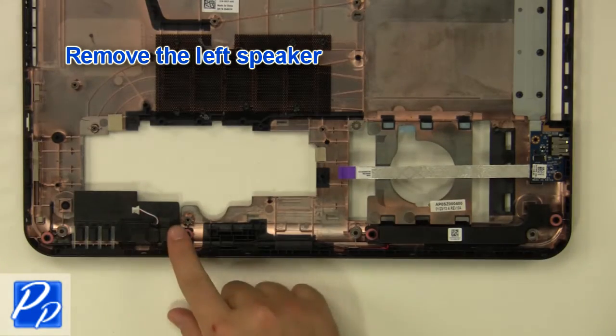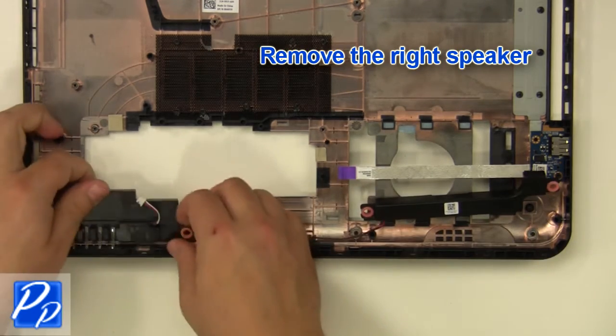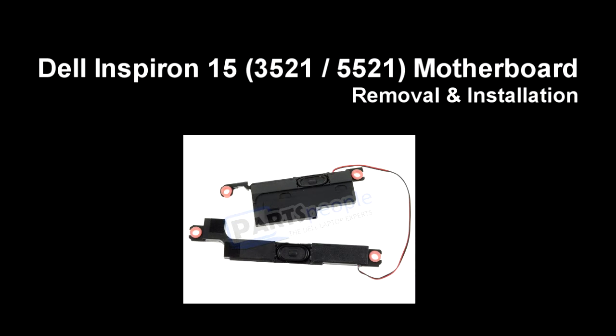Remove the left speaker and remove the right speaker. If you need to find the part, check out the link in the video description, and let's get started with the installation.